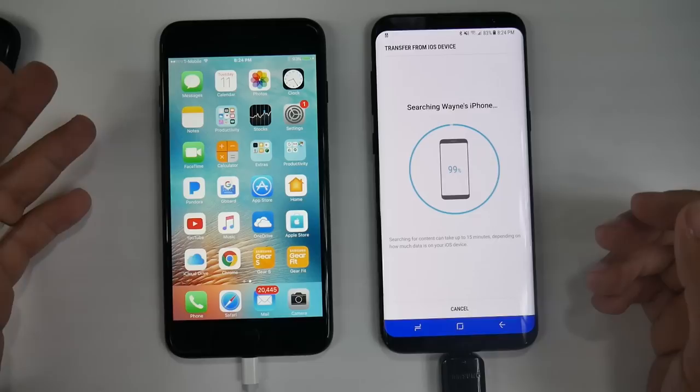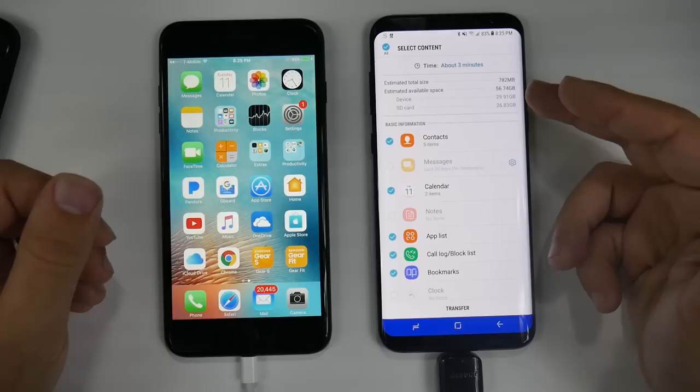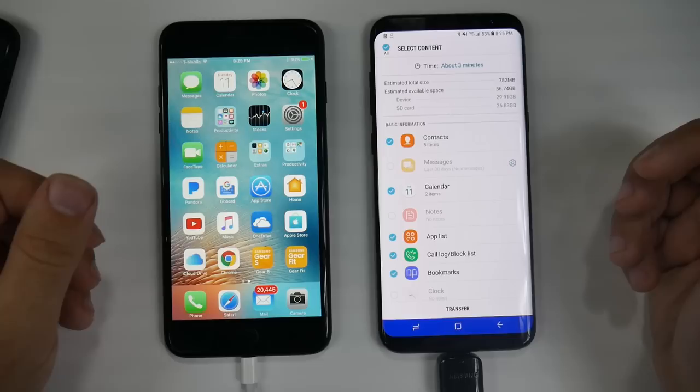Now we're finishing up scanning. This iPhone doesn't have too much on there, so the scanning process is relatively quick. We can see we have about a gig of storage on here. It will tell you the estimated storage space on your device and also the storage space on your SD card — I have 30 gigs available on my device and about 30 gigs available on my SD card.